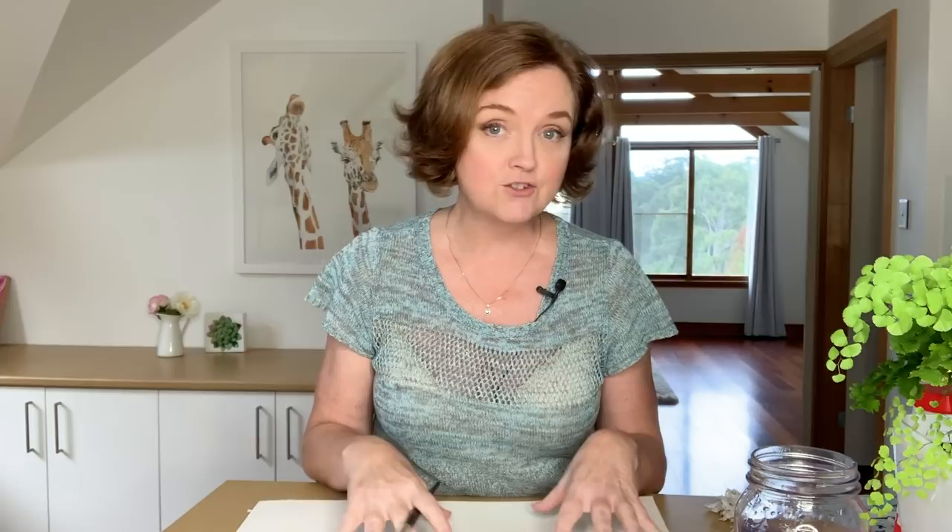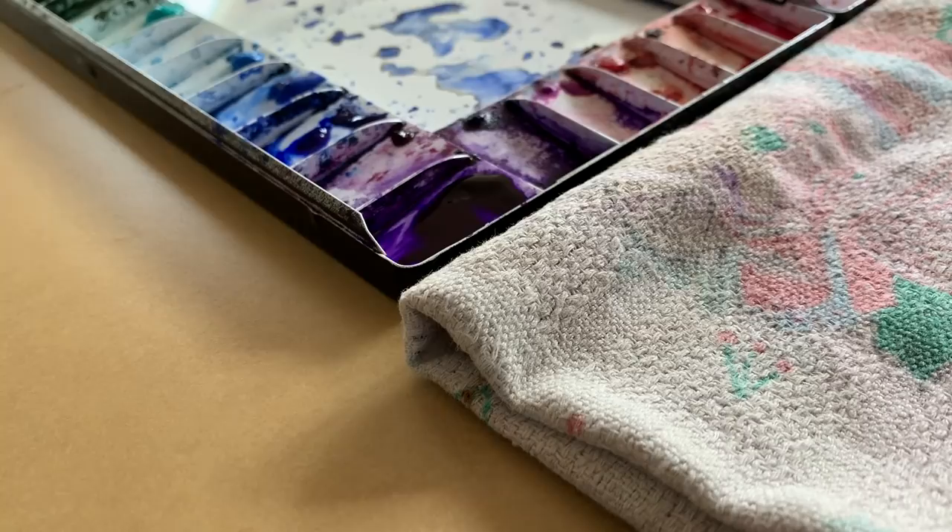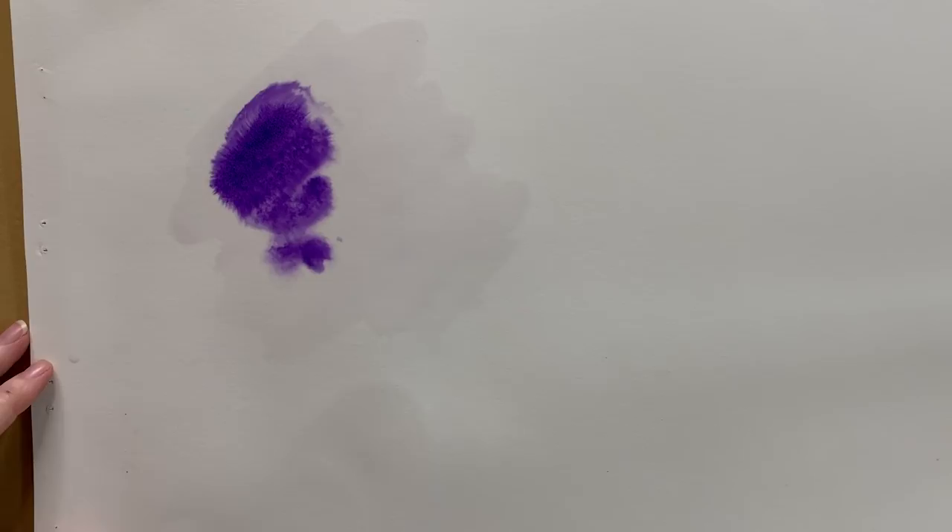I've got a scrap piece of watercolour paper here and I'm just going to paint a wash of Winsor Violet on it. I'll use this dark colour so that you can see the effect better. I'm just using some Arsha's hot press paper here — actually painting on the back of a painting that didn't work out. So a little bit of Winsor Violet, just painting that onto the wet paper, using this dark colour so you can see the effects that the salt creates.